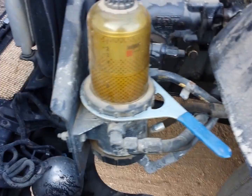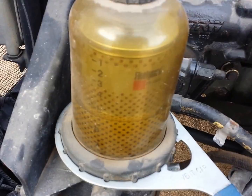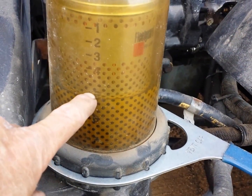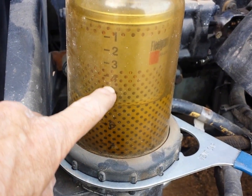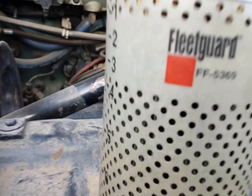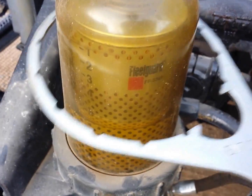On this truck the fuel filter is glass. It's a Dabco filter, and what's neat about it is you can tell when it gets dirty — the fuel level climbs as the filter gets dirtier and dirtier. This was a dirty fuel filter that was removed. It's a Fleetguard 5369.